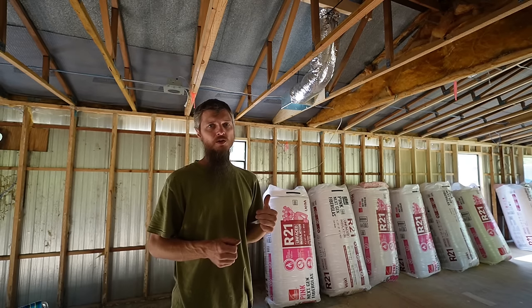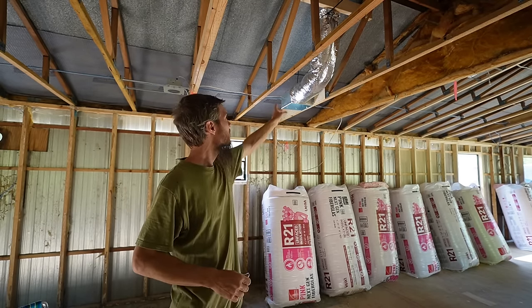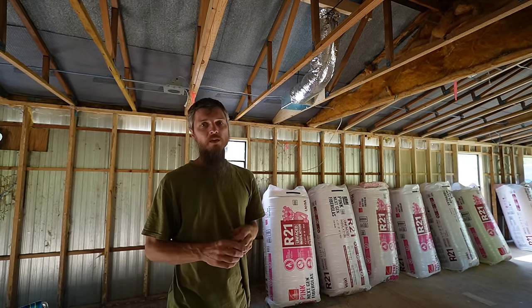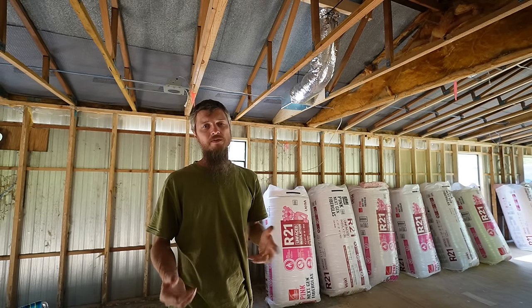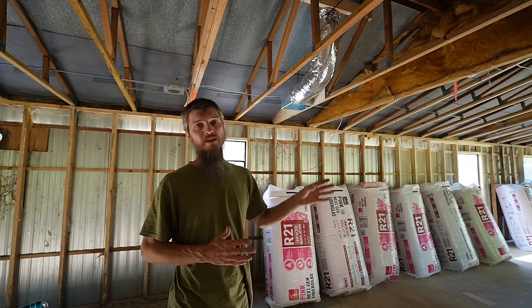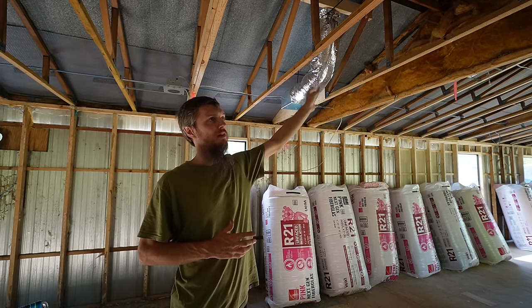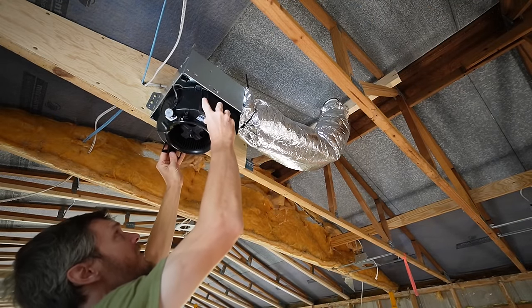I'm going to pull an extension cord in here, run it off an inverter in the car, and directly plug in this fan to test it out. I want to see how does it sound, how's it blow, what does it feel like. I want to make sure we're not going to regret this, because if I have to change that to a four-inch pipe, I've got to do that now before the new roof goes on. So the first thing I have to do is plug this fan in.